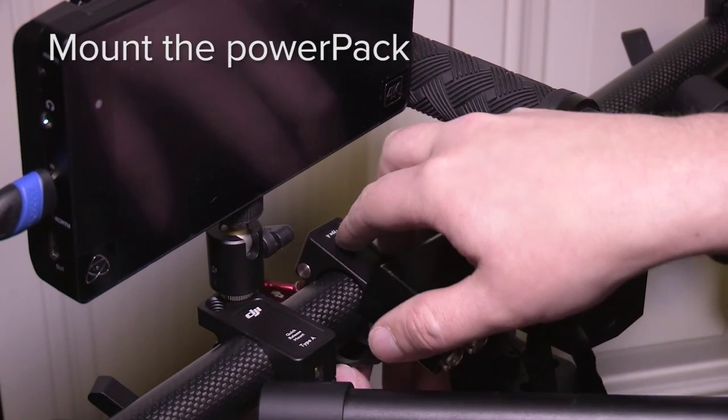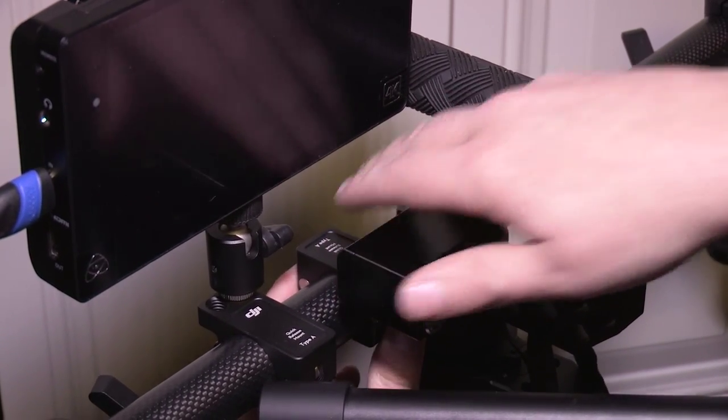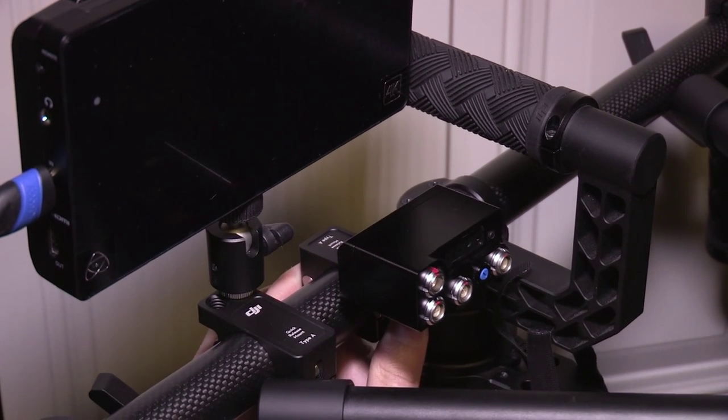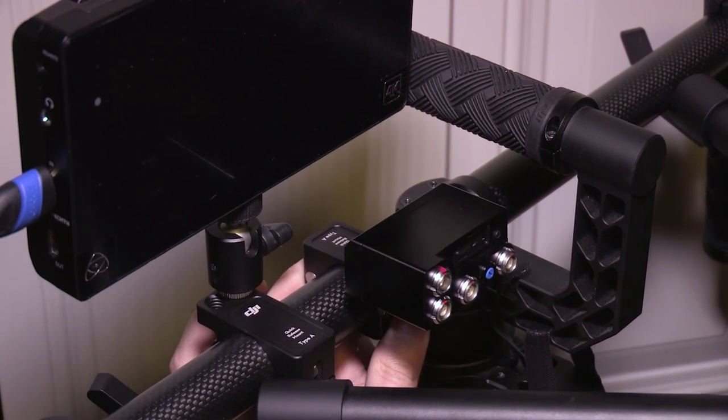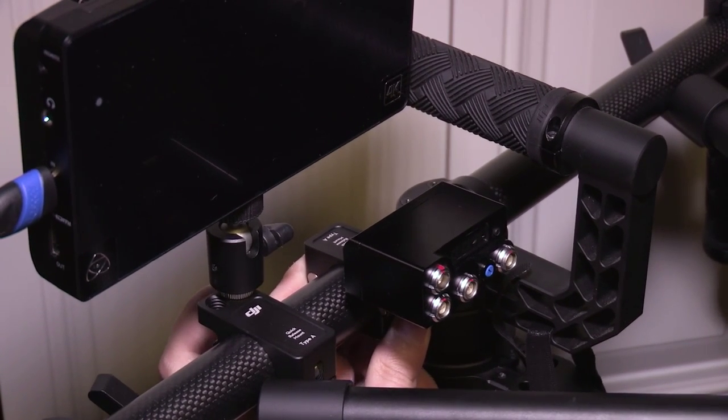The next step is going to be to mount the universal power pack. I'm just going to use one of the clamps that comes with the DJI Ronin and mount the power pack up where I can see the screen on it, so that I can monitor my voltage while I'm operating.